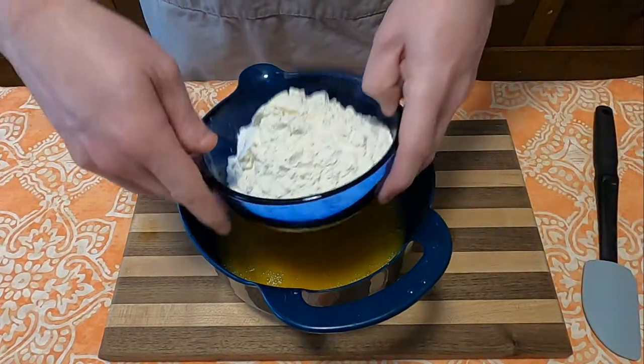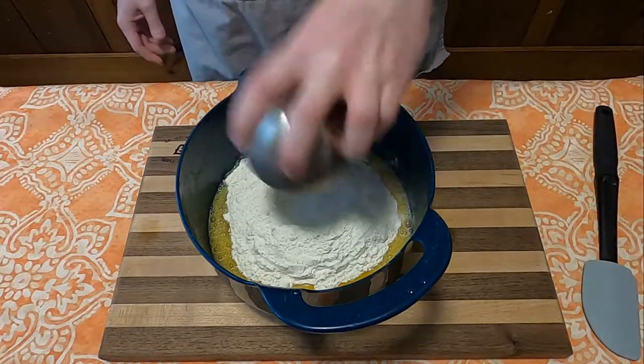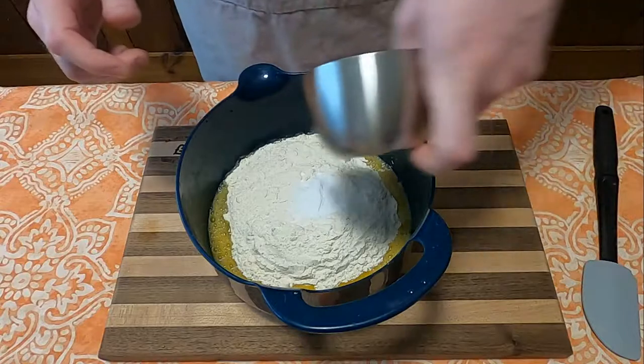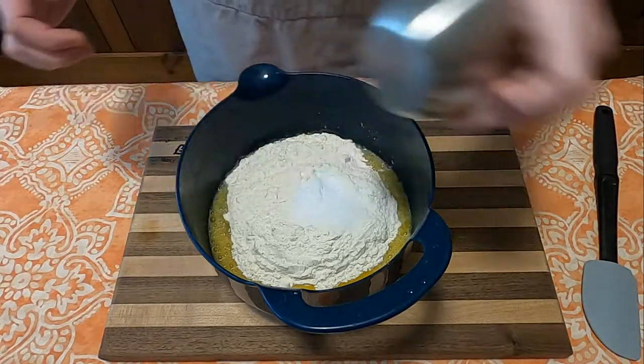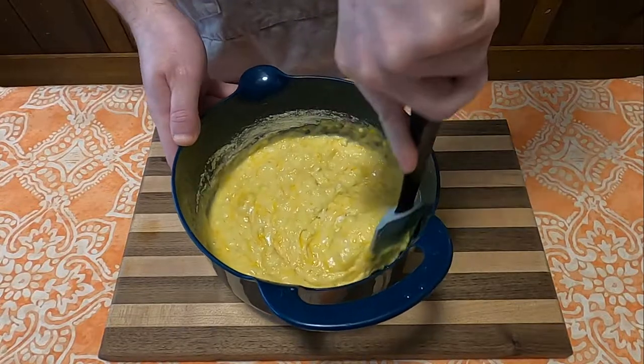Now it comes to dry ingredients, which includes two cups of flour, one-half teaspoon baking soda, one and a half teaspoons baking powder, and one teaspoon of salt. Fold that all together until you've got yourself a nice little dough.